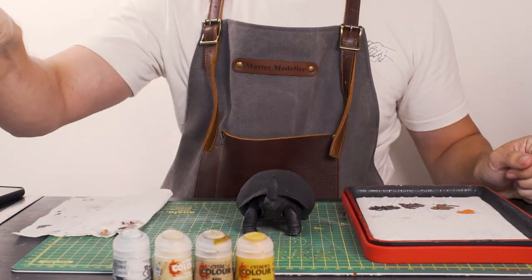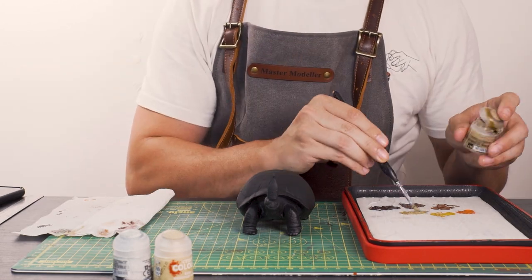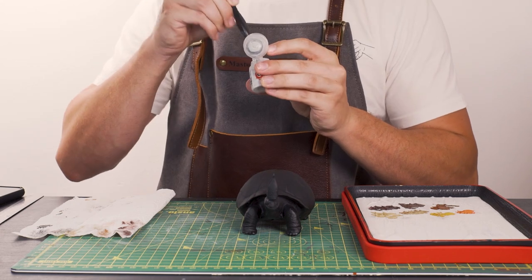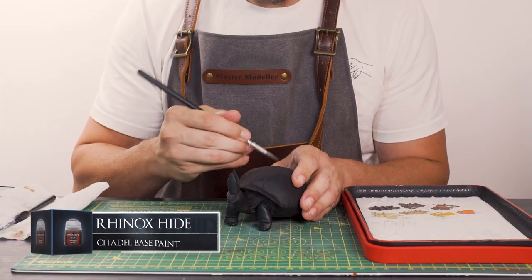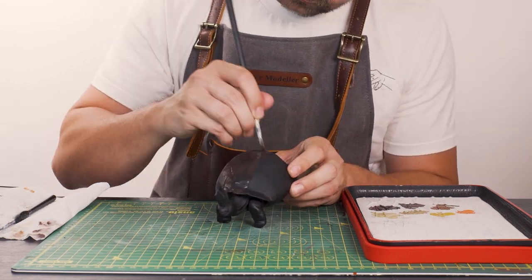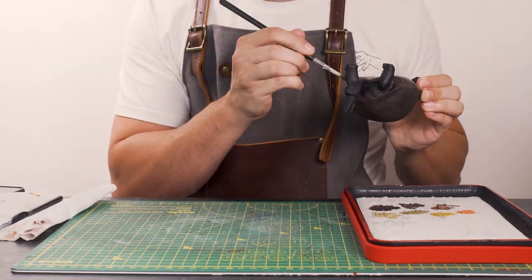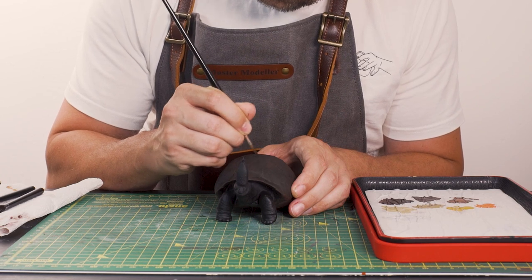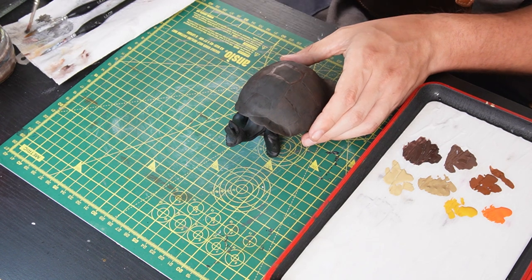I did spend a while looking into different tortoise and turtle shell textures and I settled on one I quite liked. I'm loading up all of these colours to the wet palette so I can go between them easily as we load up different colours to the shell. First off, I'm putting on some Rhinox Hide to the shell to act as the base coat, keeping it quite thin as we'll be adding loads of layers of lighter browns and blending between as we reach the brightest part of the centre of each of the little individual scoots.